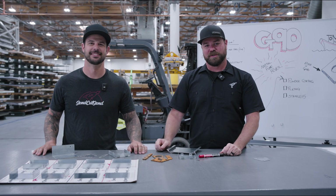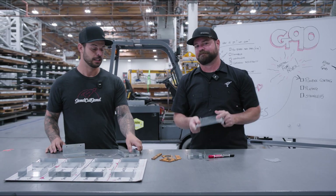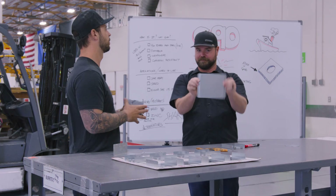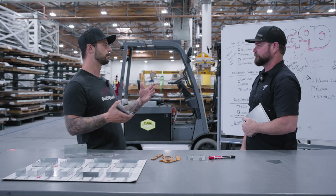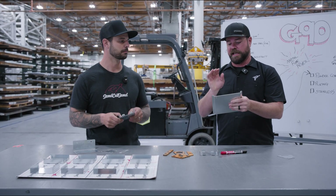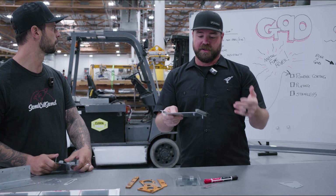Hey guys, welcome to Cutting Corners with Jim and Jake. Today we're talking about one of my favorite materials: G90. G90 is just a galvanized coated mild steel. To get into it — what is it, why is it good? It's basically a hot-dipped zinc mild steel.